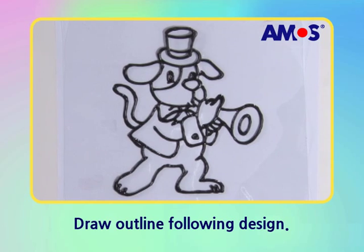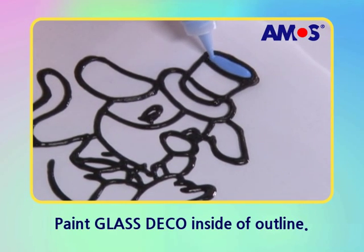Dry the outline enough. Now let's paint inside the line beautifully.